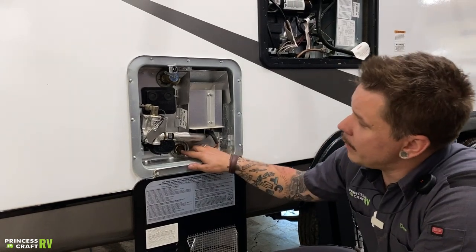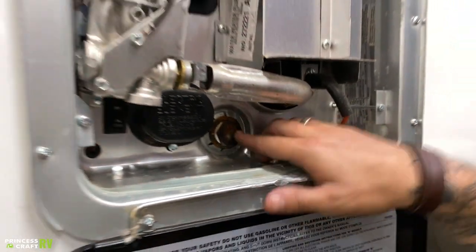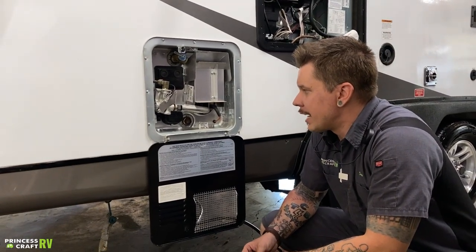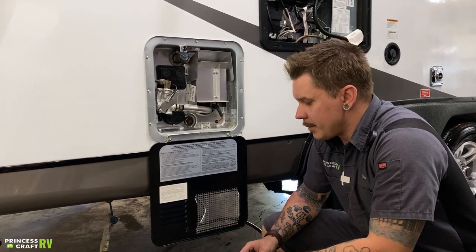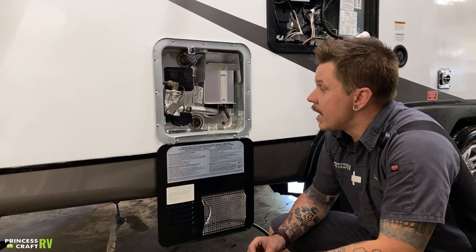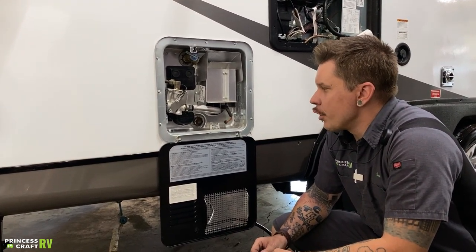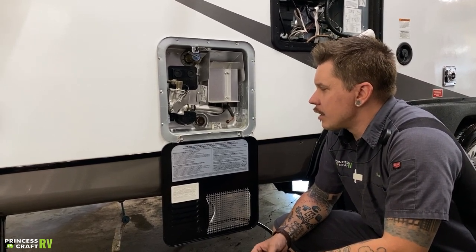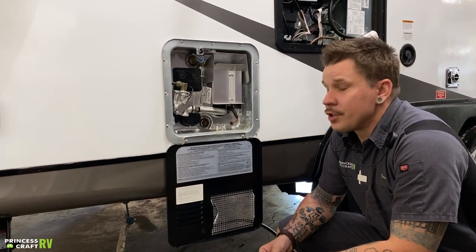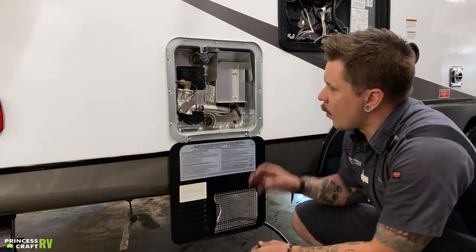Once you've depressurized the unit, come here with a one-inch-and-a-sixteenth socket and extension and back that drain plug out. The drain plug pulls double duty — it is not only your drain plug but also your anode rod. An anode rod is a three-quarter inch by twelve inch piece of magnesium that acts like a magnet for hard water deposits and calcification, depositing those onto itself rather than inside the water heater. It is a consumable part — expect a year or two between anode rod changes. Every time you drain the water heater, you're going to take a look at that anode rod.